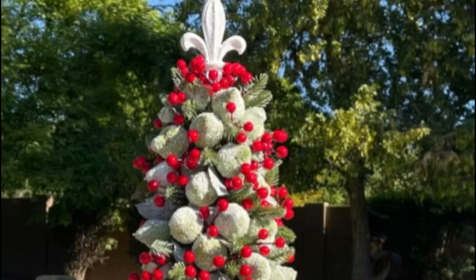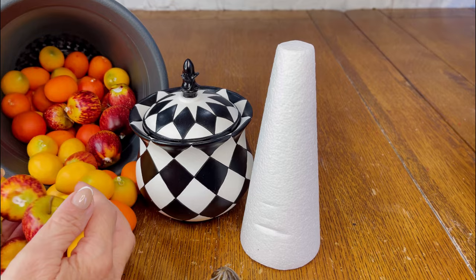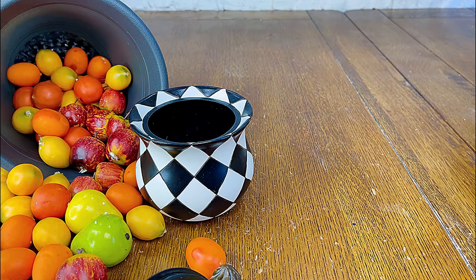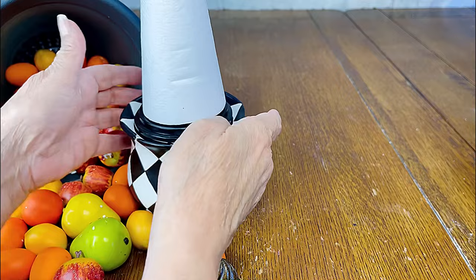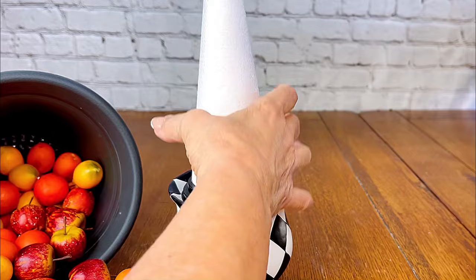For our second project, I used everything that I had at home. I bought the container at Timu. I had small fruit, a cone from the Dollar Tree, and an old finial that I removed from a lamp I no longer needed. I did not want to ruin the vase, so I hot glued the styrofoam cone, turned the lid over, and glued it onto the bottom of the cone. And now I'm beginning to glue the fruit onto the piece.